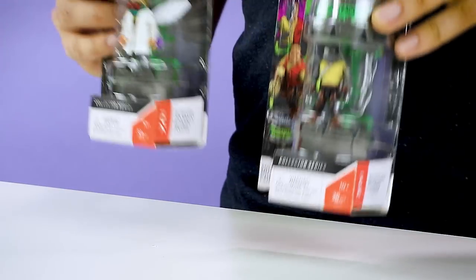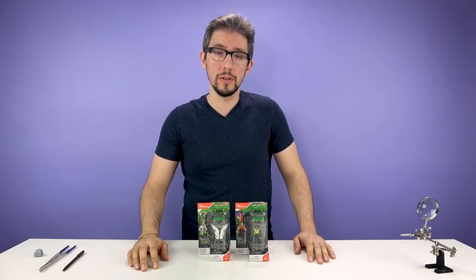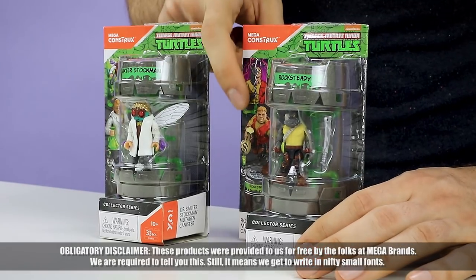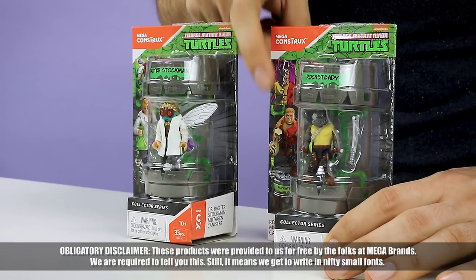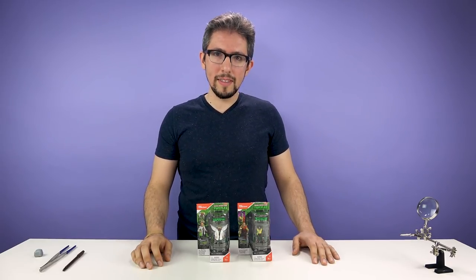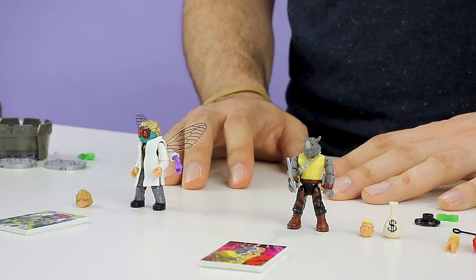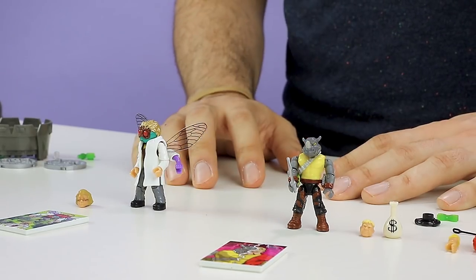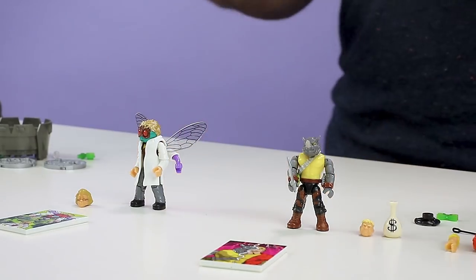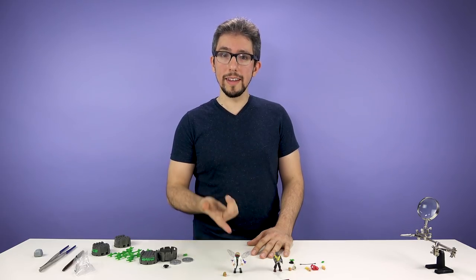Today I'm going to be animating these. These are Teenage Mutant Ninja Turtles Mega Constructs figures, and what's neat about them is that they both have two kind of alternate modes — a human and a mutant mode. My thought was that I could animate them turning from human to mutant, person to animal. So we've got Baxter Stockman, the scientist fly, and Rocksteady, the mutant punk rhinoceros. Well, how about we animate that?